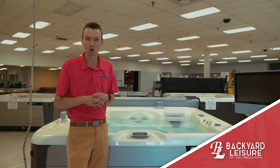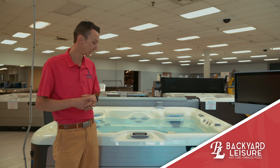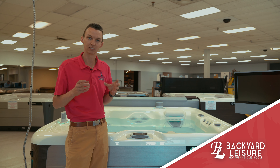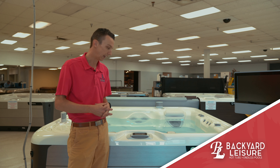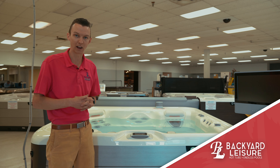Your water actually lasts longer — we should get at least a year between water changes on a salt water hot tub with this system on it. What's really neat is that Hot Spring and Caldera have this product exclusively, and it is designed for the tub. It integrates with the control system so everything is controlled right here, and of course your warranty is still good on the tub because it's made by the manufacturer.